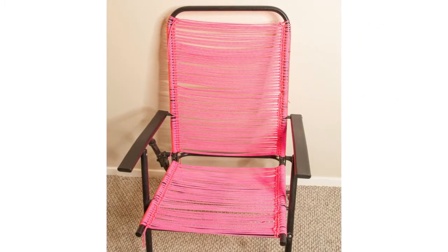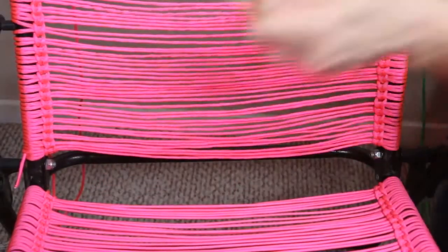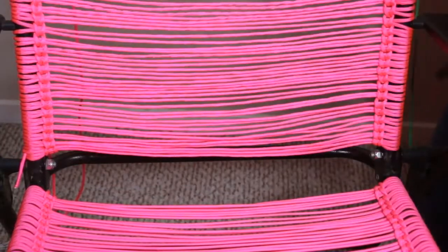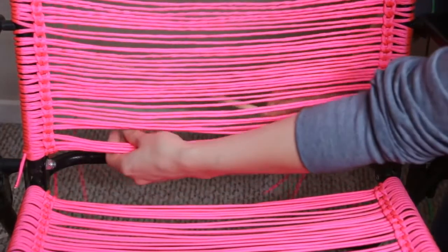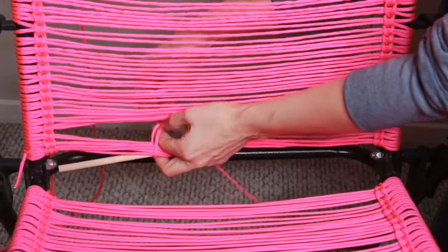Use the same method to go horizontally across the bottom of the chair. Before we start our vertical weave, I'm going to loosely tie a dowel rod to a few of the bottom threads. This will just help us keep it really tight while we're weaving, and it will be removed when we're done.